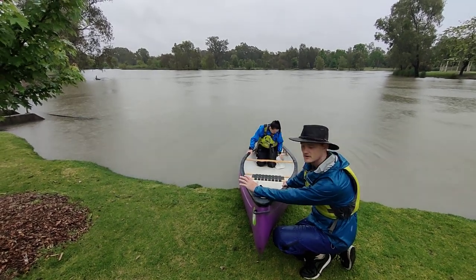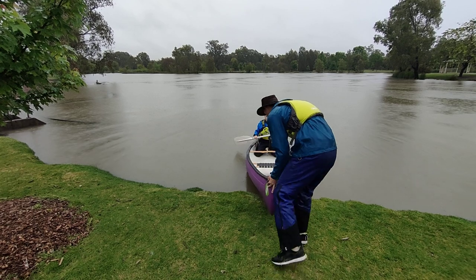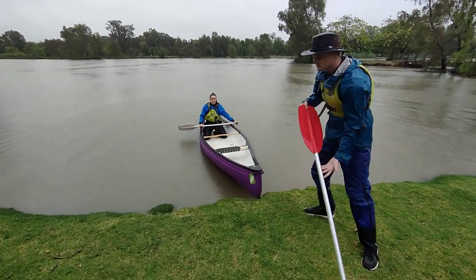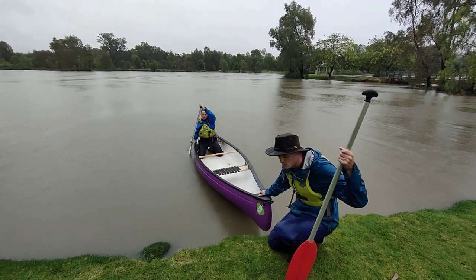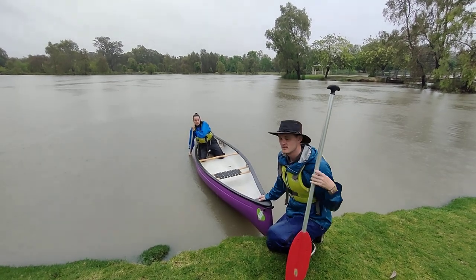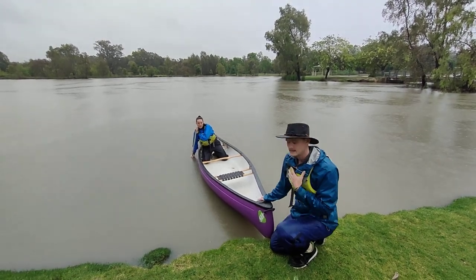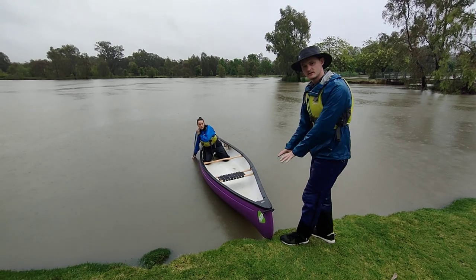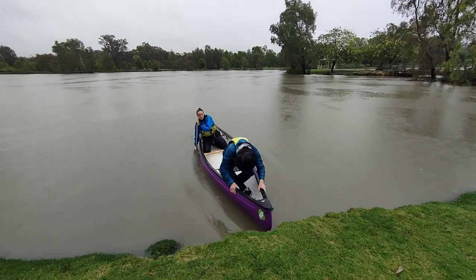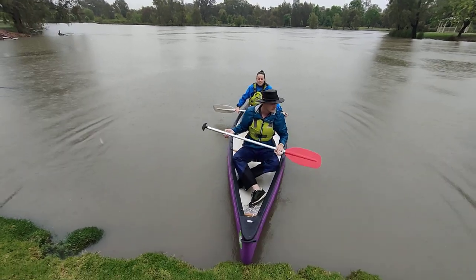Once your stern paddler has gotten onto their seat and they're ready to go, at the bow you're actually going to push the boat in even more until it's into the water. What your stern paddler can do is put their paddle down into the water — if they can reach the ground, dig it in just so the canoe doesn't move too much. If not, keeping a constant paddle in there will also help to stabilise it. That's going to help me get in. I'm going to keep myself low to the boat, stepping in, and then sit down. That is our launching of a canoe — we're going to head out and have a bit of fun, and off we go.